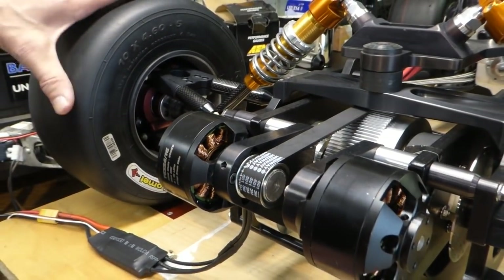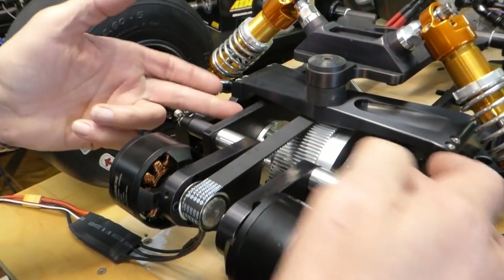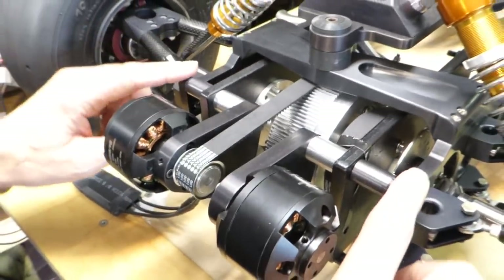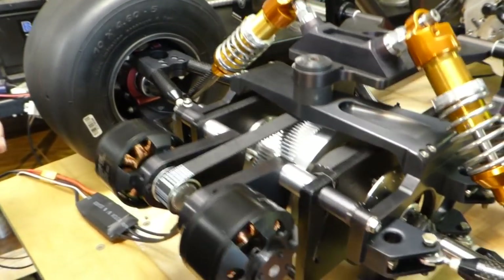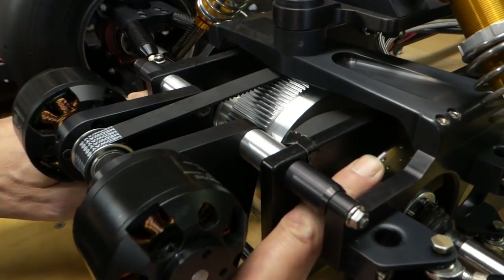So what have I done? This is the actual width the gearbox will be, and these are steel plates which simulate the weight of what the gearbox will be, so that's roughly where it's going to sit - apart from there's no batteries inside it. Brake discs are where they're going to be.